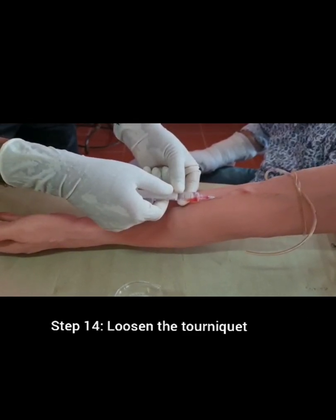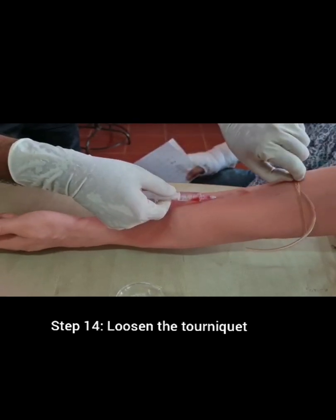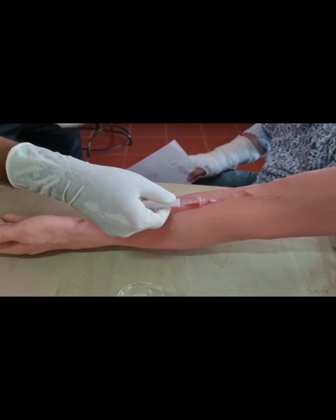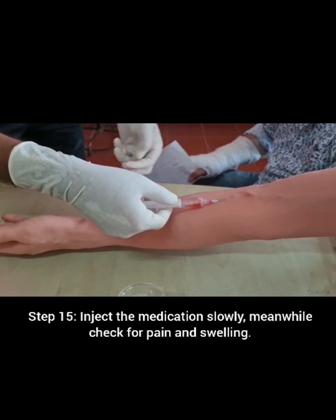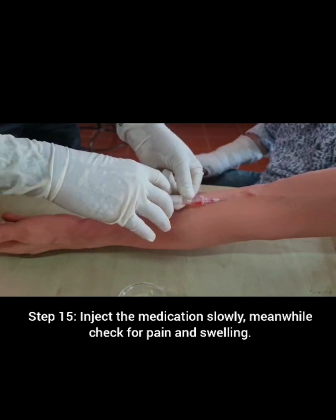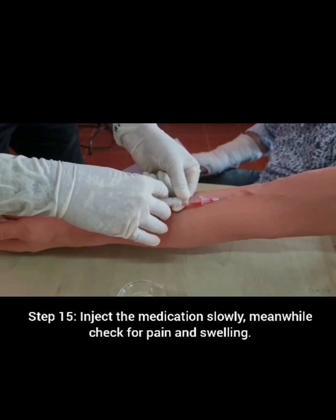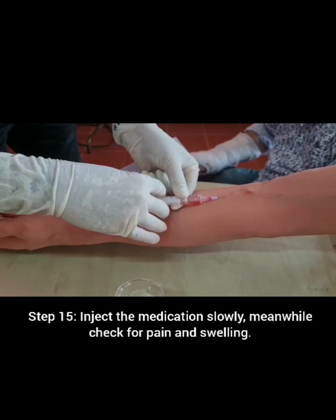Loosen the tourniquet. Inject the medication slowly. Meanwhile, check for pain and swelling.